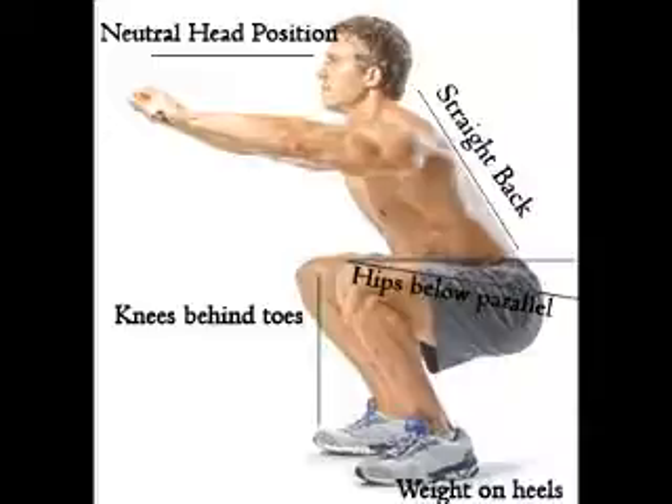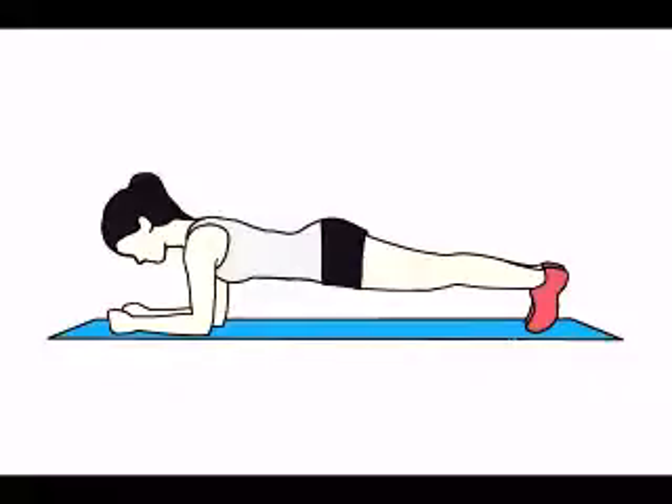Rest for a second, exhale, and come up. You can start with five to seven repetitions and then slowly increase the number. We will now do the plank position on elbow.